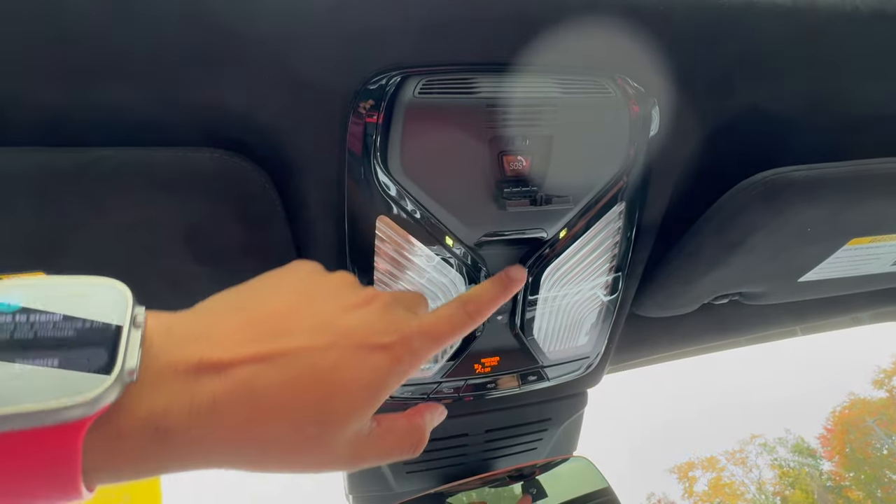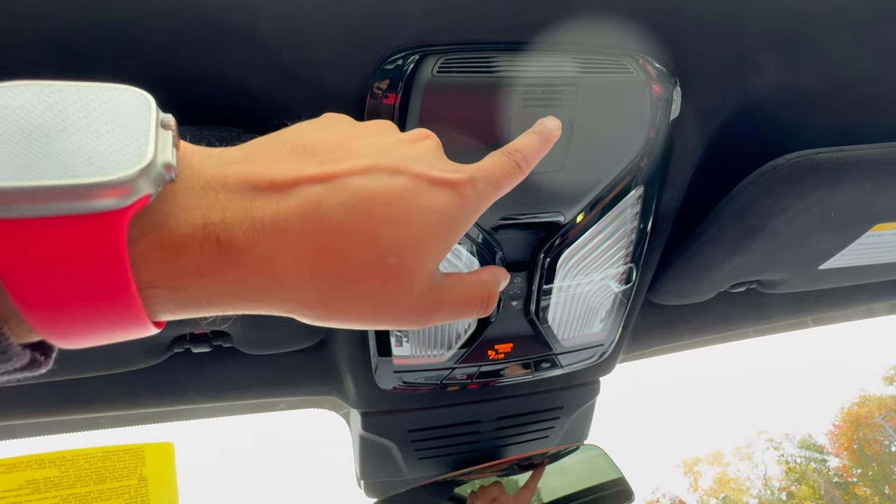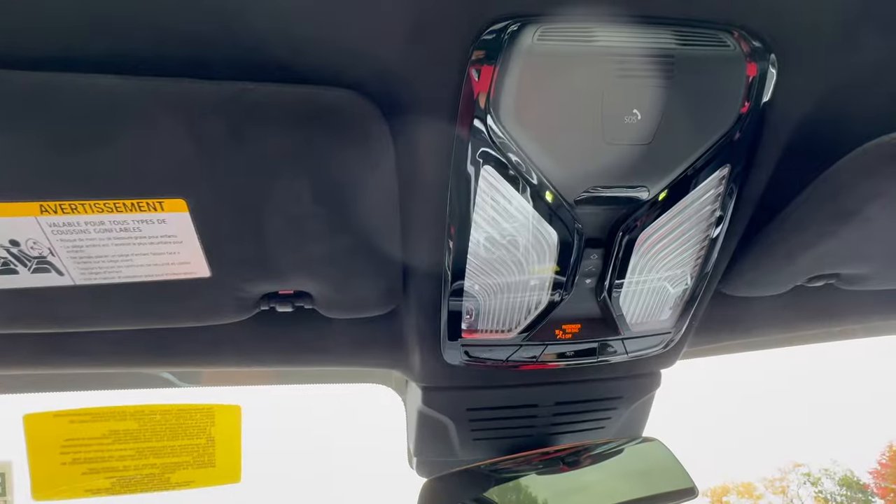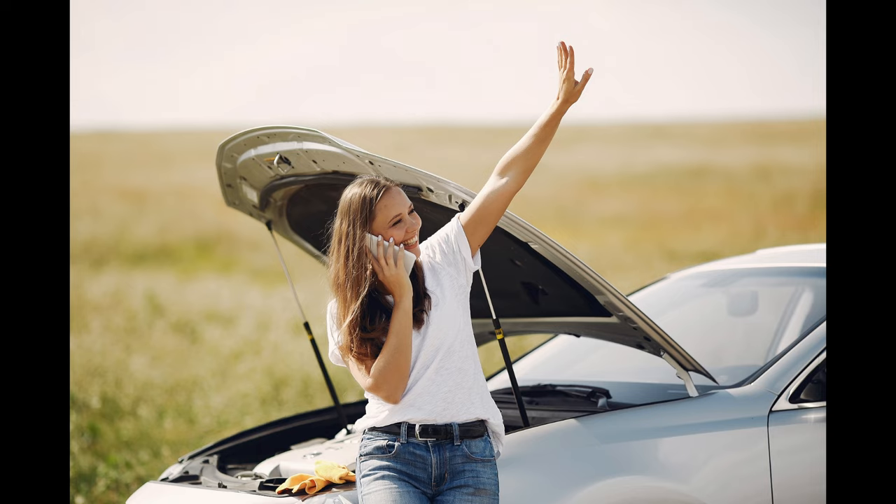We have the SOS button. All new BMWs come with roadside assistance for the first four years of the vehicle's life — it works like AAA and is very useful for flat tires or if you need help.